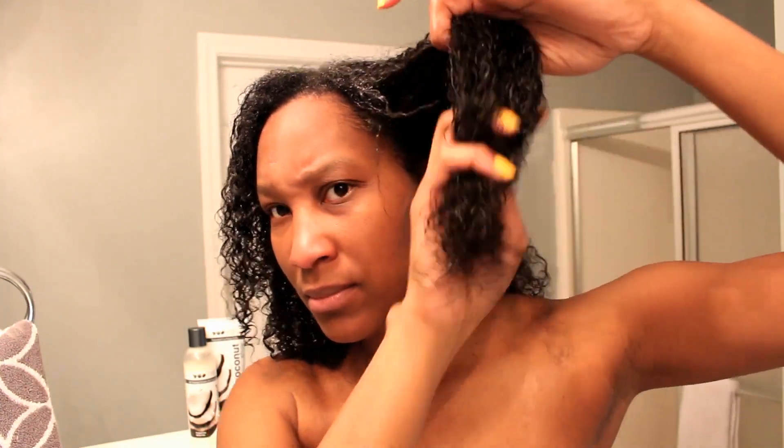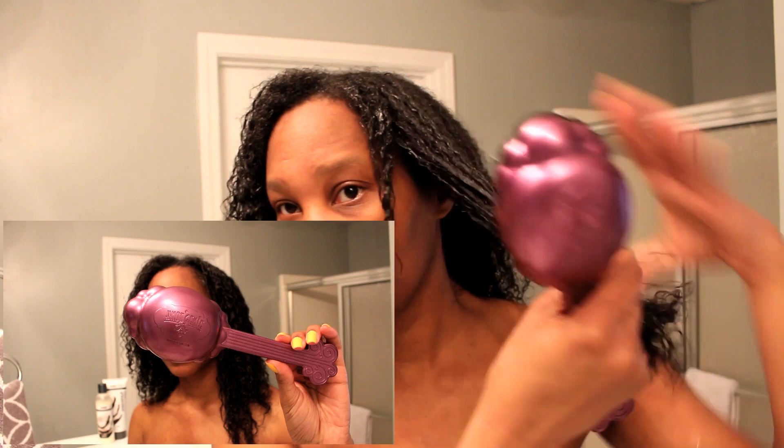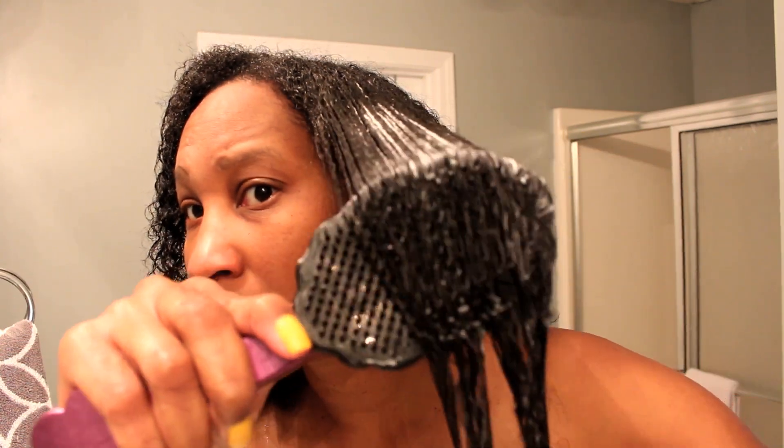Because I am co-washing, I'm going to go ahead and finger detangle my hair with the co-wash in my hair. Once my hair is fully detangled with no knots, I'm going to use my Knott Genie brush to brush through all of the strands of my hair. This is actually my favorite brush to use.